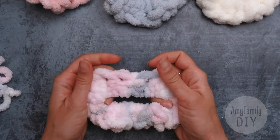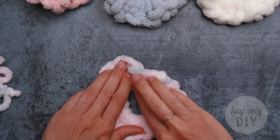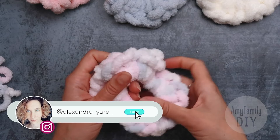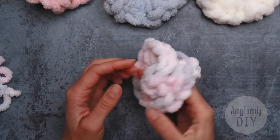Cut off the ends and hide the knot inside. That's how you can turn a regular hairband into a cool and fluffy one — fast and easy. This yarn is very nice to work with, so nice it's hard to stop. I've made a whole bunch of such hairbands, which my daughters are very happy about.